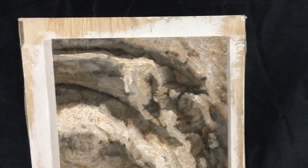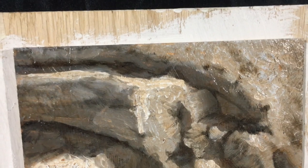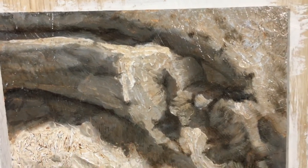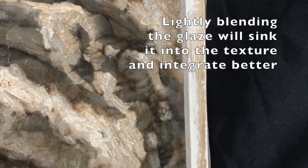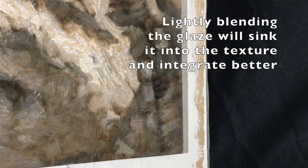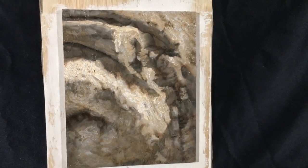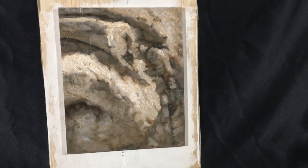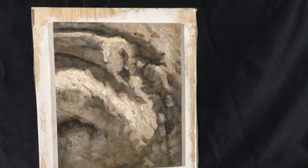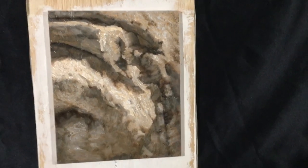Number one, don't go too dark. And number two, you want to make sure that it looks like it's sitting in with the image. So after I would put something down, I would go in with a paper towel and kind of blend it one way or the other to soften it a little bit. It just makes it look like that drawing glaze sits in with the image seamlessly, instead of just looking like you marked all over the top of it.